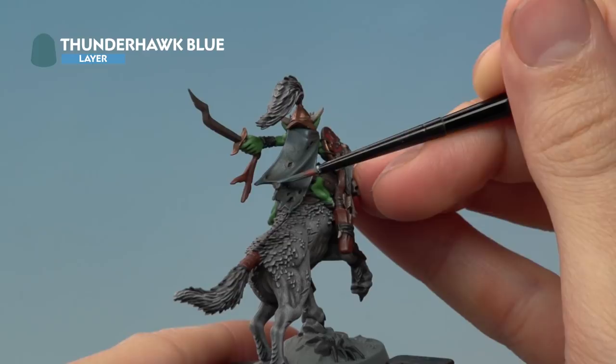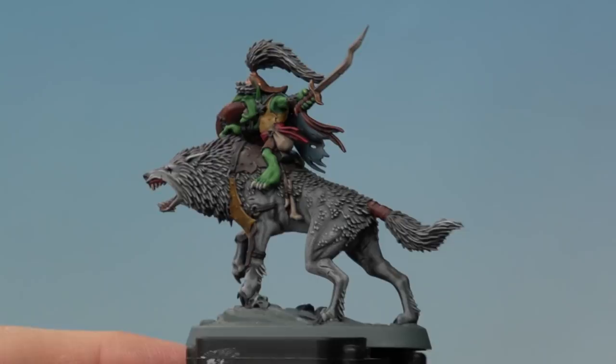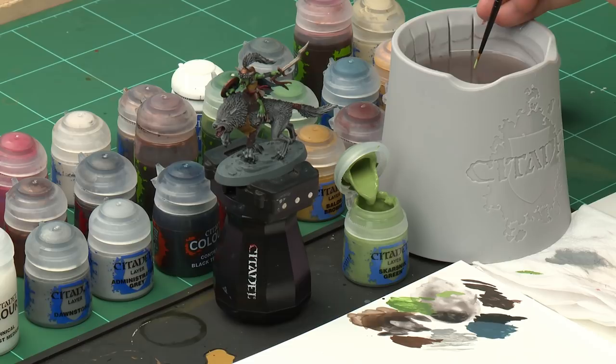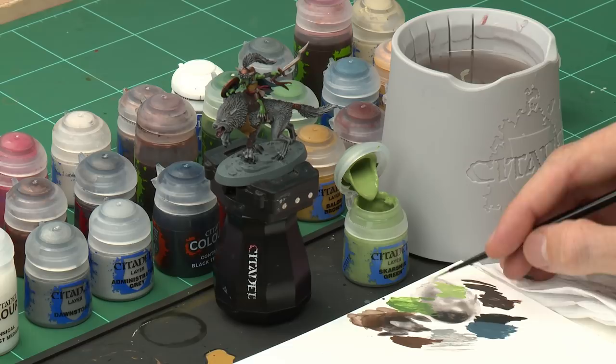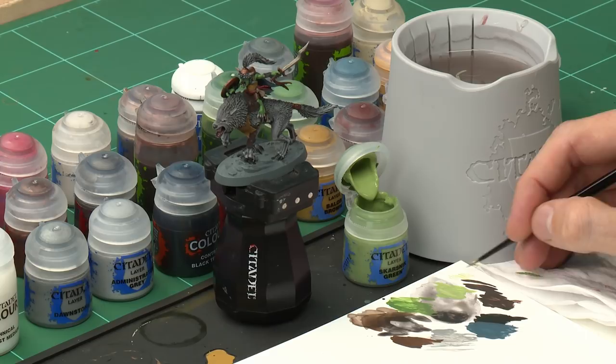All the layering is done, so now we move on to highlighting. The most important highlight is Ripper's skin, for which we need Skarsnik Green. We'll also highlight all the black details using Dawnstone — the technique is the same for both. Use a small layer brush for a fine point. Load a little Skarsnik Green onto the palette and thin it down so it's slightly transparent. Twist the brush to remove excess paint and test on the palette to ensure thin lines flow well.